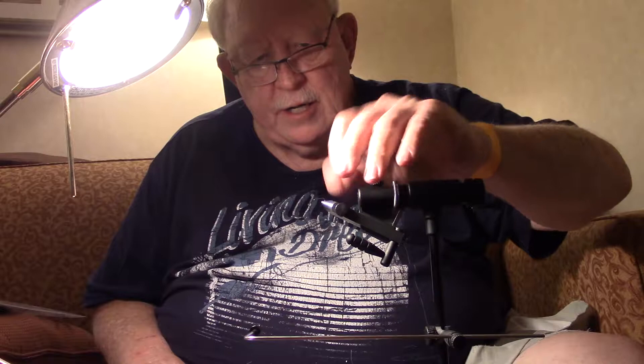Hello, I'm Gary Hitterman, a friend of Sean's West. He asked that I do another tying video, and what I'm going to make is a little Goddard caddis.